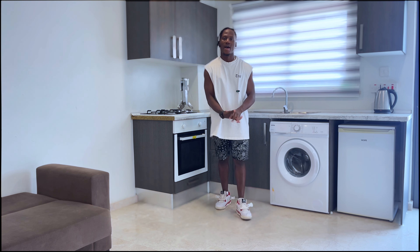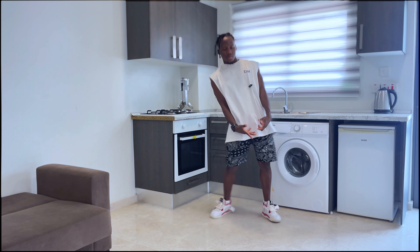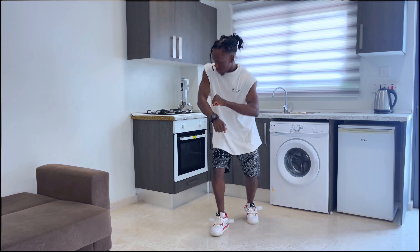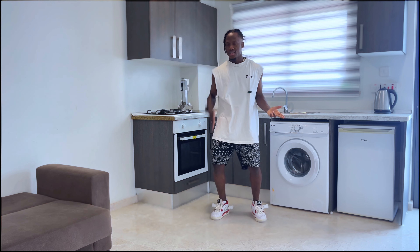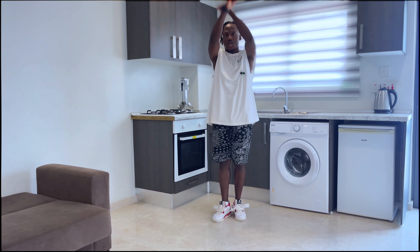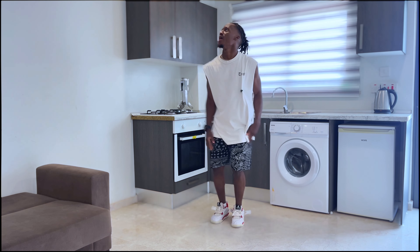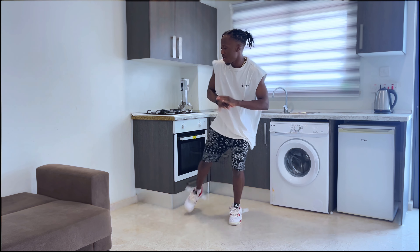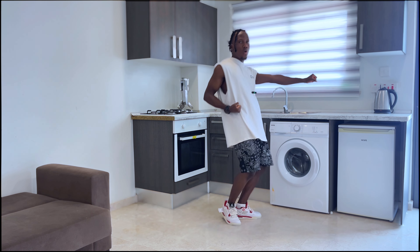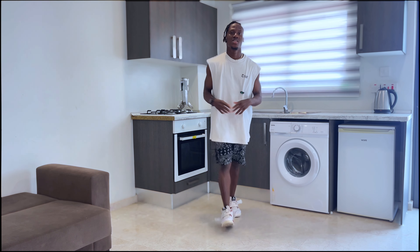We're going to put the whole combination from top to end and see how we do. Five six five six and seven go. And spin and one two boom and go and one two three. Perfect, perfect!